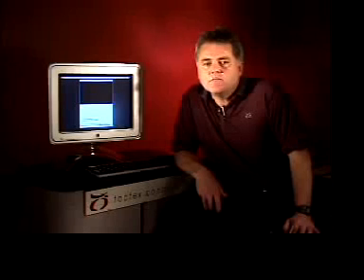I'm Rob Inkster, CEO of TACTEX Controls. We've built some very cool touch sensing products in the last five years that are currently being used in the music and graphic arts markets. Today I'd like to tell you a little about our technology and show you a product concept that will make people think different about the keyboard.